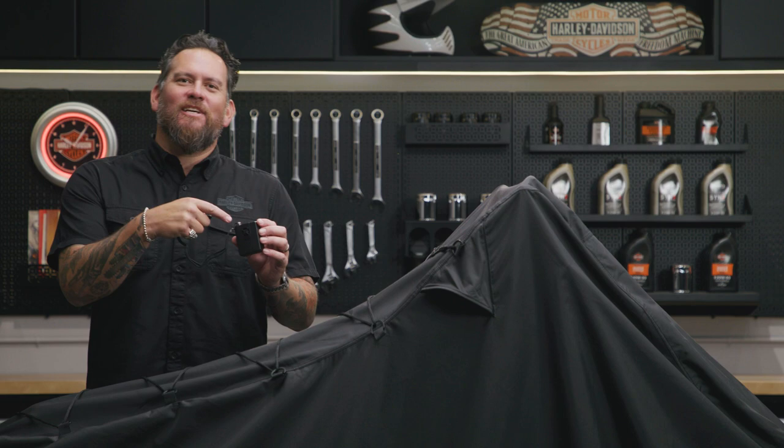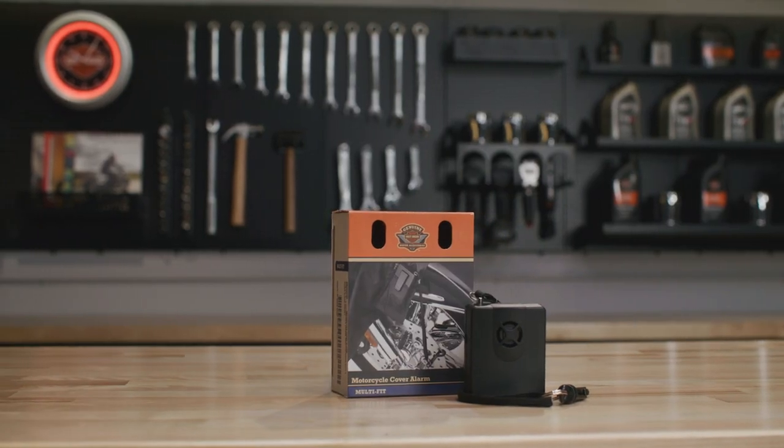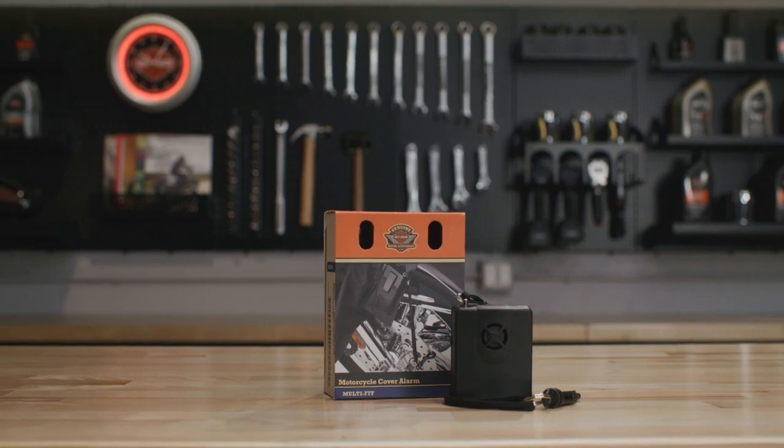I'm Jared DeAnda and this is the Harley-Davidson Motorcycle Cover Alarm. You want to protect your investment? If anybody tampers with your bike, everybody's gonna know.